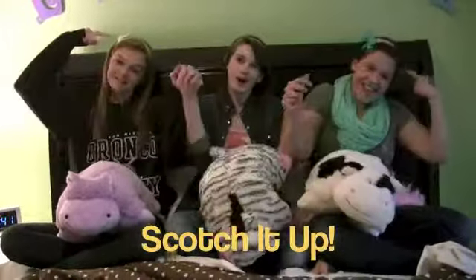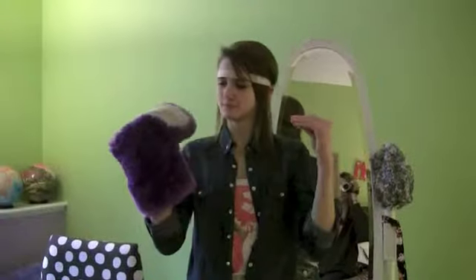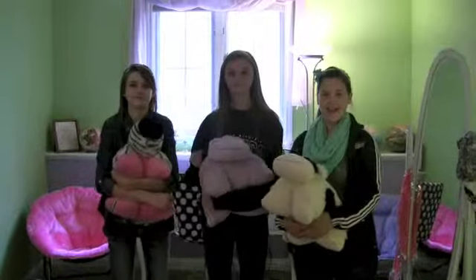Scotch, Scotch, Scotch-It-Up! Scotch-It-Ups are super cute headbands that everyone will love. Scotch-It-Ups are far more than ordinary headbands. Yeah!